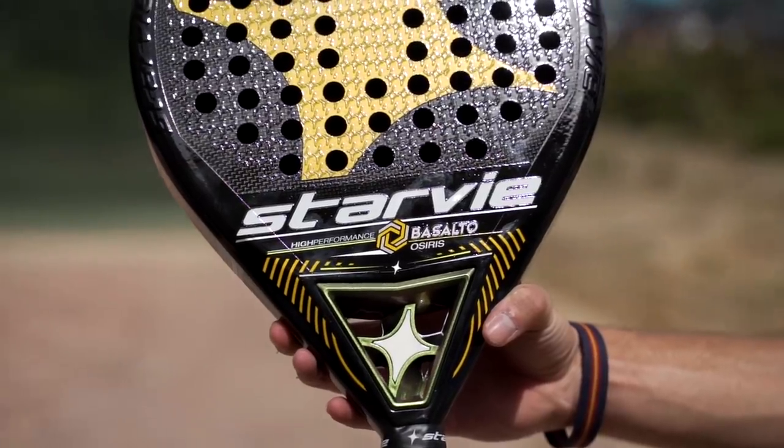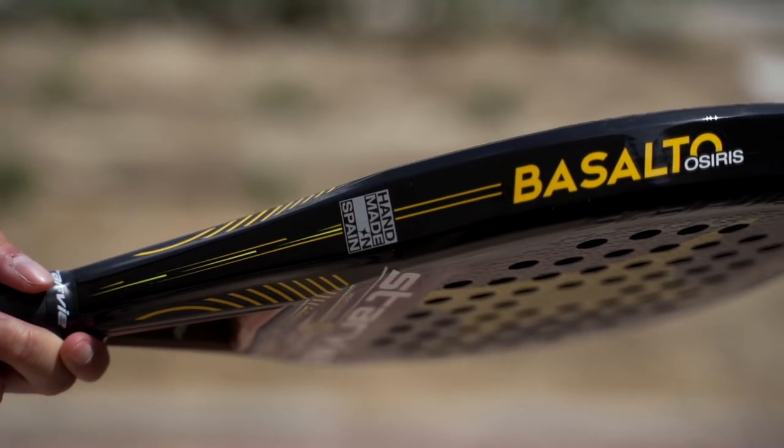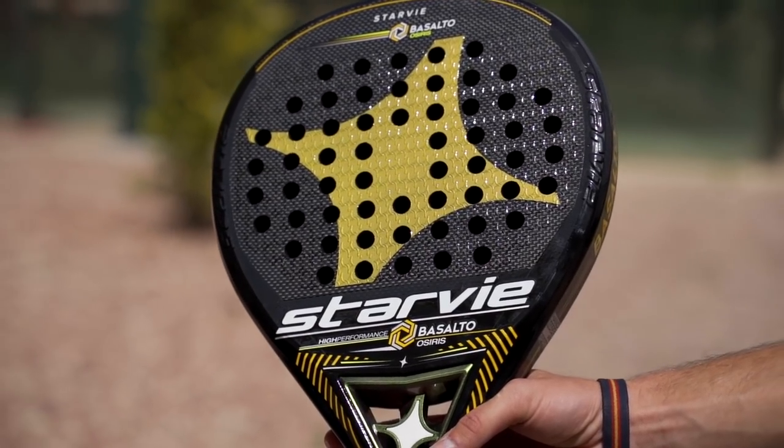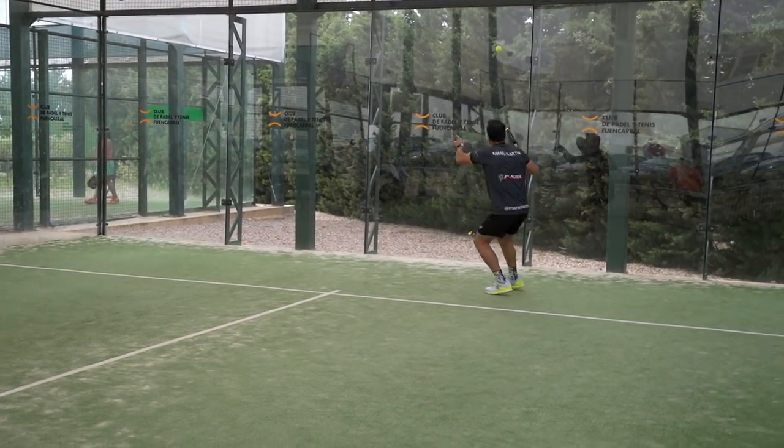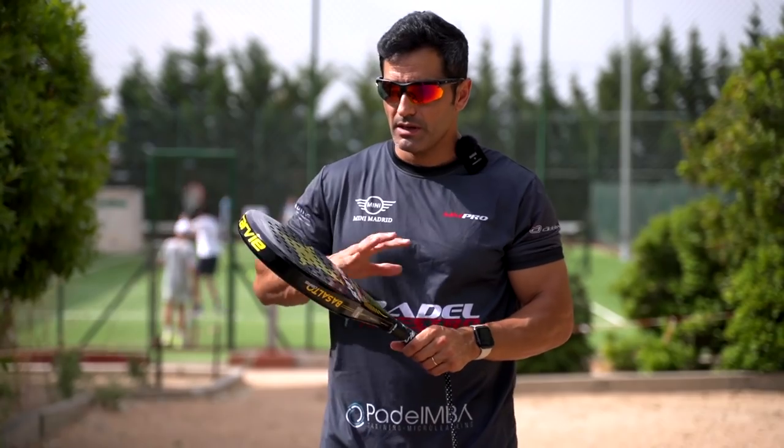In this case we are with the Starby Basalto Osiris. As I said, it is a ball designed from the beginning for players who are looking for a plus, especially in shots on the head. We are going to start analyzing it, as always, from outside to inside.